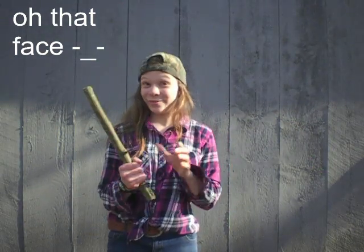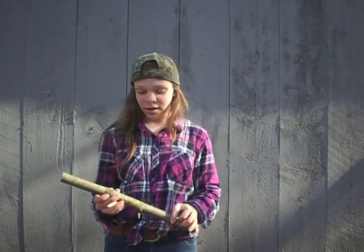Hey guys, welcome back to the video. In today's video we are going to be making a spoon. So let's get right into it.